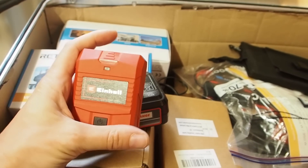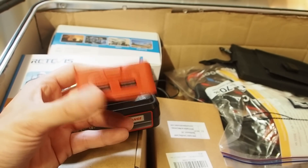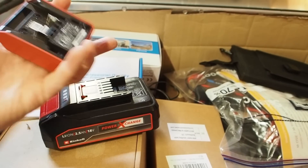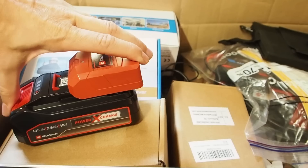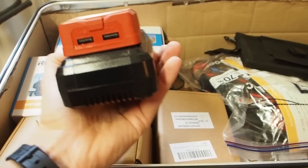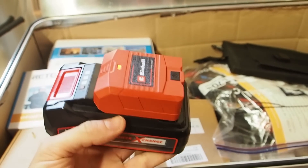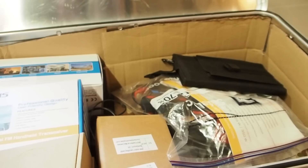Now comes the coolest thing - this is a battery for my drill, and they have made a USB charging kit for this battery. I can attach it and turn it on, and now I have a really good power bank. That's really cool.